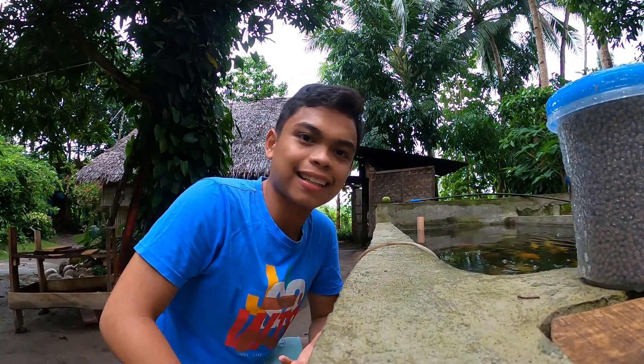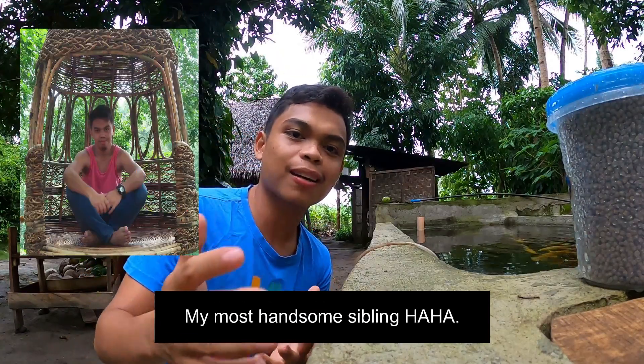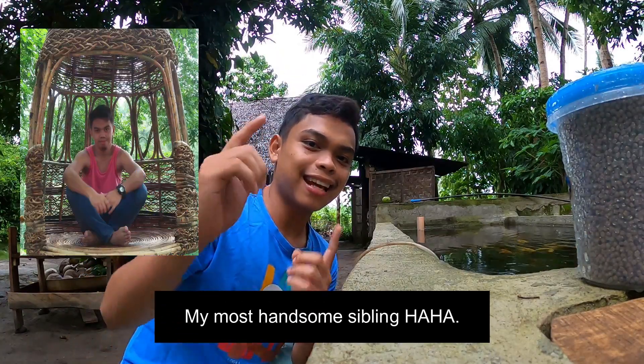I am using my new GoPro Hero 8 Black and I'm so thankful for this new camera. Thanks to my older brother — maraming salamat kay Archimedes Galera, ang pinakagwapo kong kapatid. And now let us enjoy the beauty of koi fish underwater in 3, 2, 1...